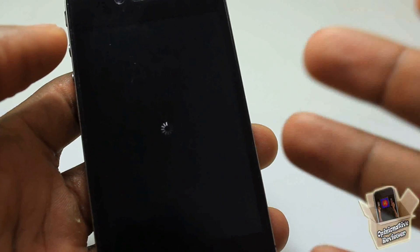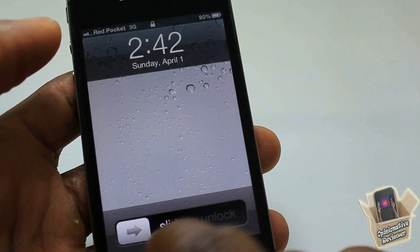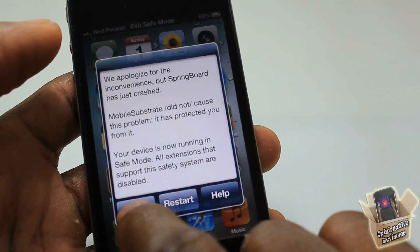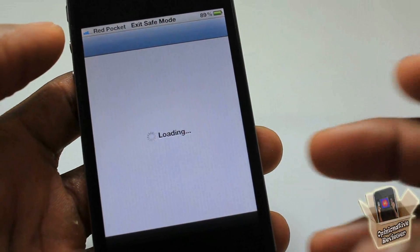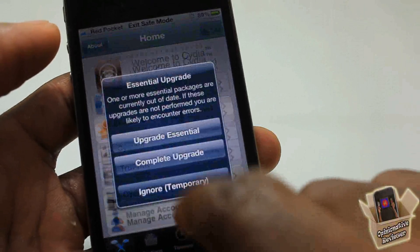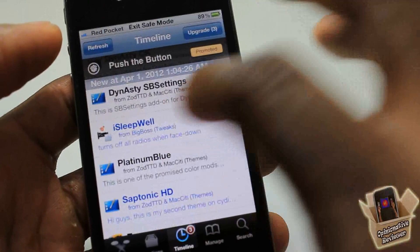I just told you guys not to turn it on and I went ahead and turned it on — it crashed my device again. My device is now in safe mode and I have to go into Cydia and uninstall it to bring it back. But at least I got through most of the video before it crashed.